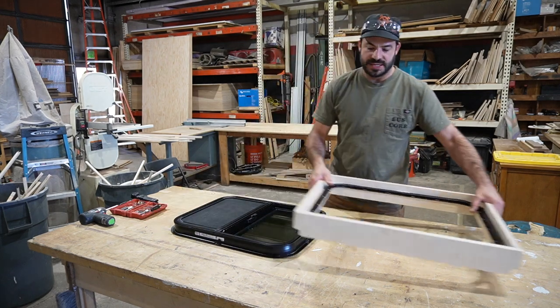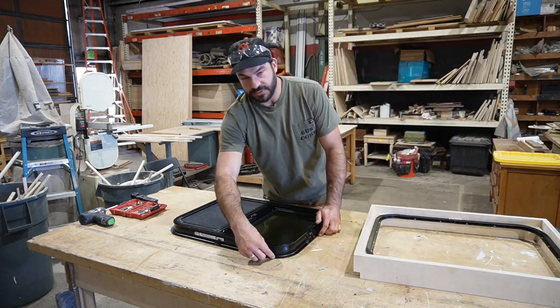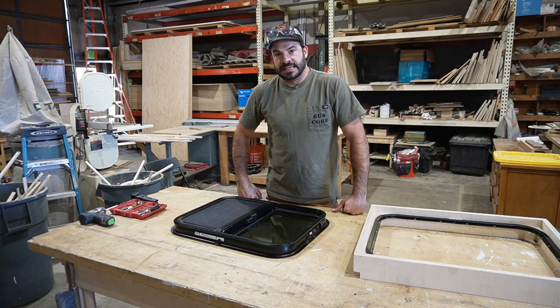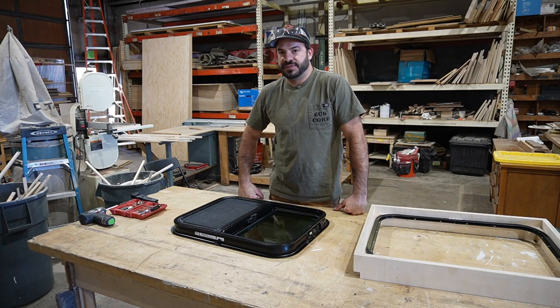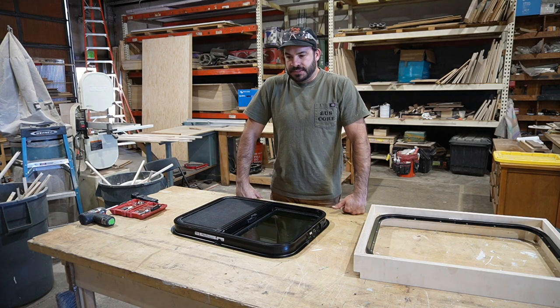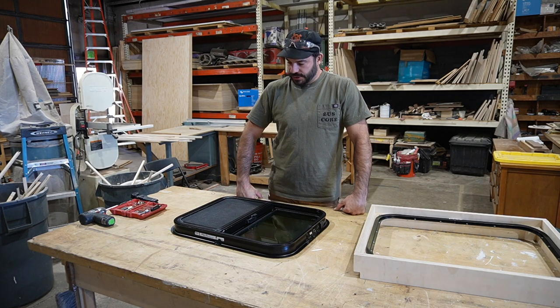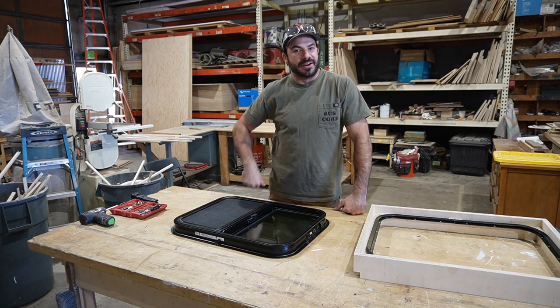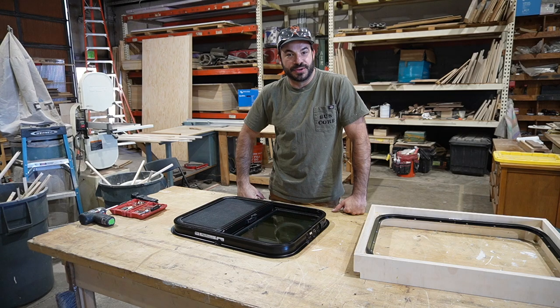When we seal the windows, we do a line of butyl rubber tape on the outside flange, and we found that to be sufficient in most cases. You can always go back and add sealant around the edges if you like — nothing wrong with that, just a little extra work. Alright, let's go make some marks on our bus and get ready to start cutting holes.